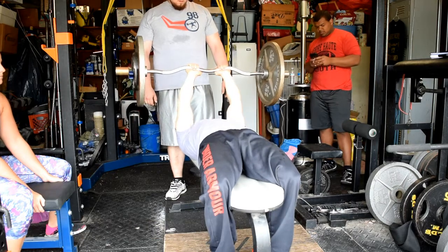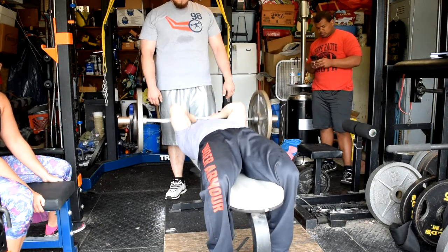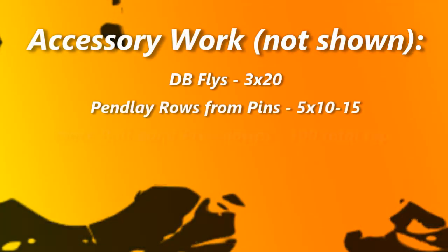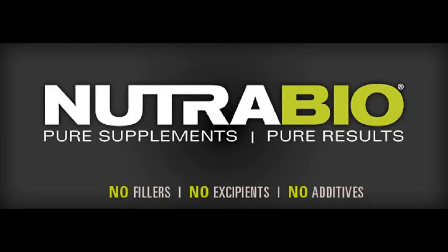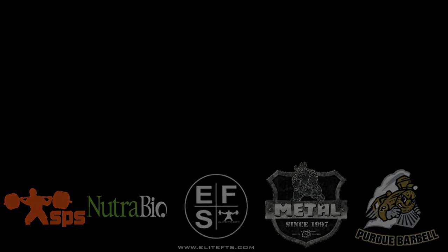Overall, really good training day. Pretty light accessory work for the most part, but this stuff was pretty heavy. And as always, you can keep up with all my stuff over on EliteFTS.com. We'll see you next time.